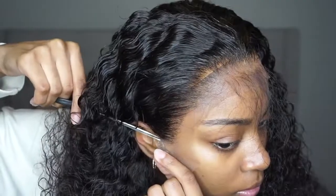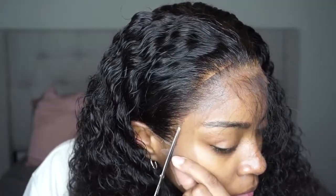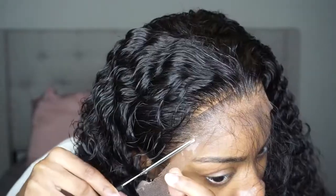I cut the lace off — I literally just started at the ear and went all the way around. You want to cut as close as you can to that hairline to make it look the best.